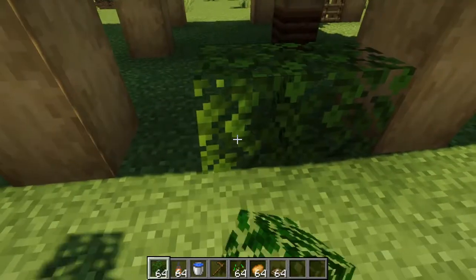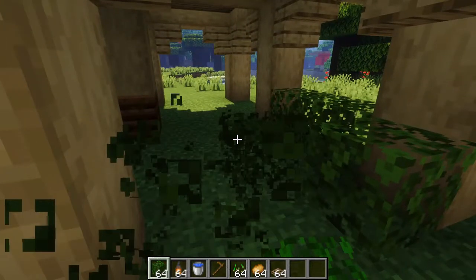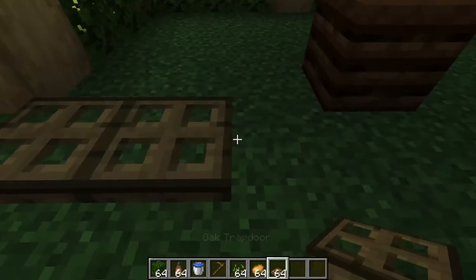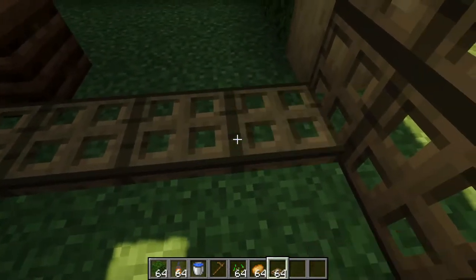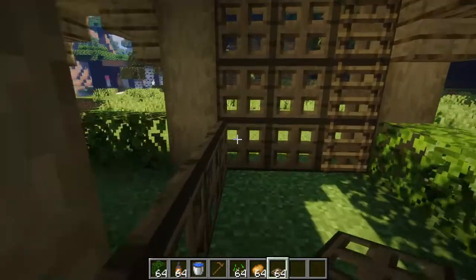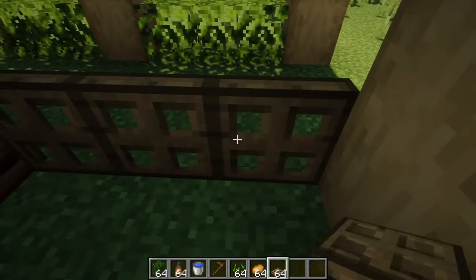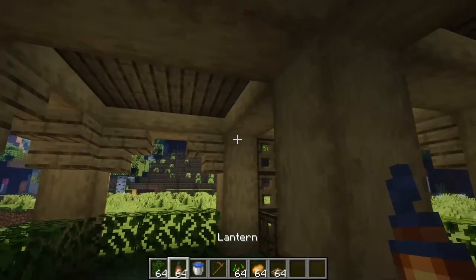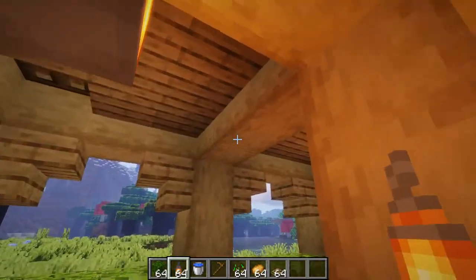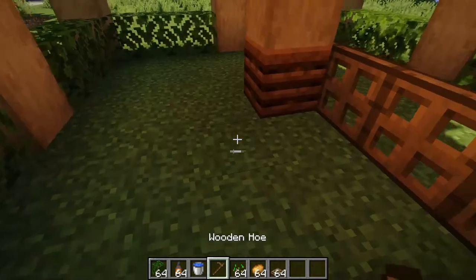Now you will want to go to everywhere that is not the entrance — that is the side exactly opposite where your ladder is — and you're going to want to place leaves all along here to frame out your build, just like this. Now take your remaining trapdoors and place them along here like this, and then close them. That way you will have a nice sort of wall, and in order to get to the other area you just need to open a trapdoor and walk over it. Now you're going to want to take your lanterns and place them right here to light the area up so that no mobs can spawn.